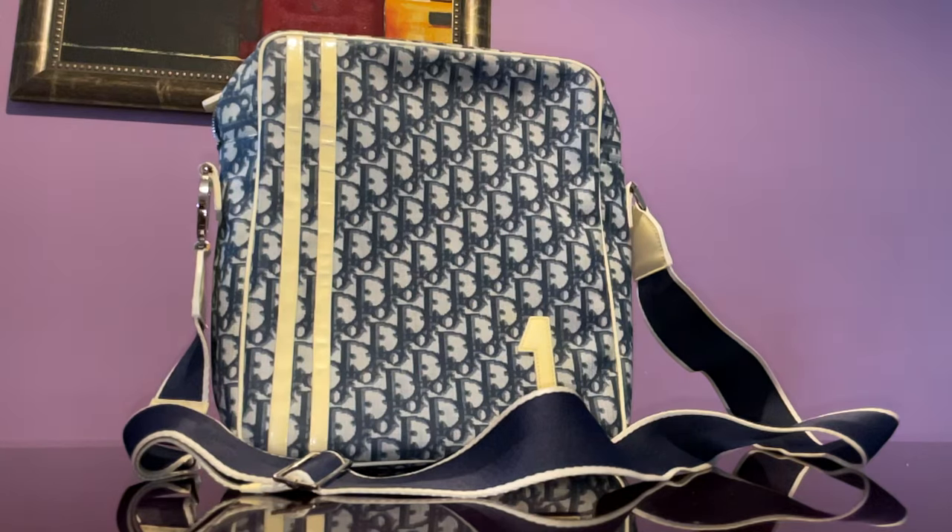I have another handbag here for you guys. This is a Dior monogram trotter print in blue. It's a vintage piece with a crossbody strap — a large, vertical messenger crossbody handbag — and it has that number one symbol on it.